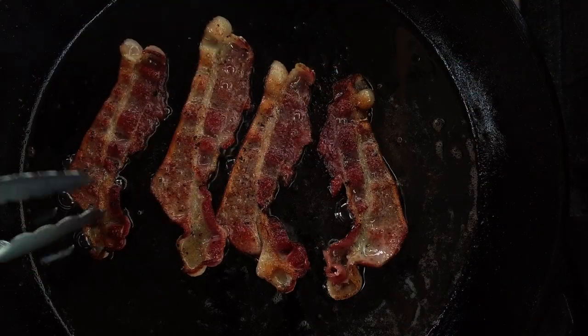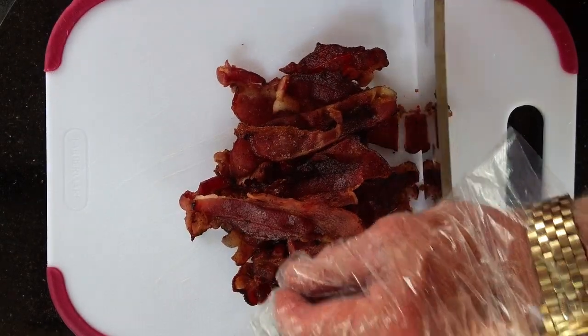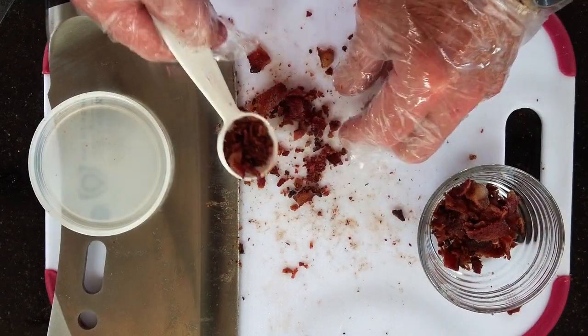Start off by cooking that bacon and making it crisp enough to crumble. Just let it cool off and then crumble it up. Measure out two tablespoons of the bacon and set that aside, along with a quarter cup of heavy whipping cream and your thinly sliced green onion. We'll get back to these.